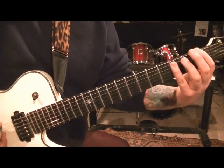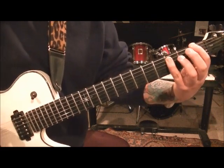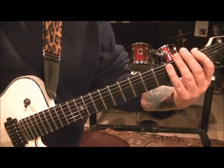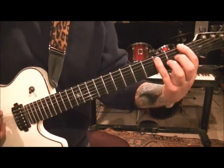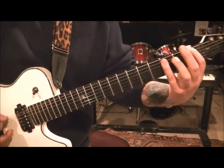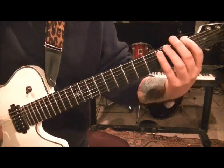Two times and then palm mute off that sixth string: 1, 2, 3 — three hits off that. So two times of that, then here's what you got — three palm mutes and a chord. Repeat that. And then go. So let's play it up to there.